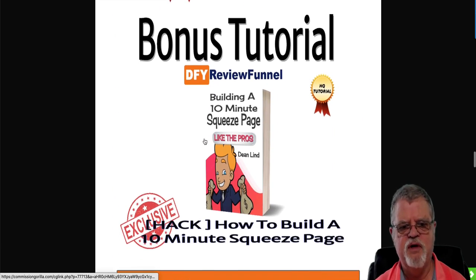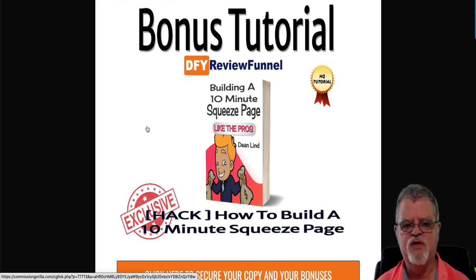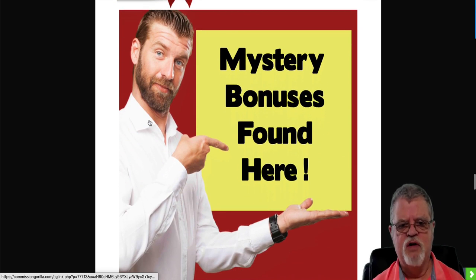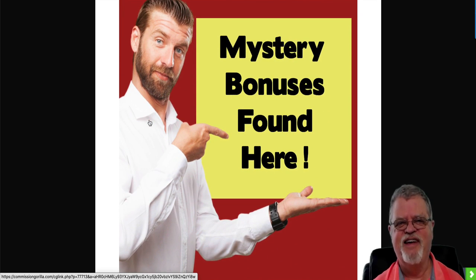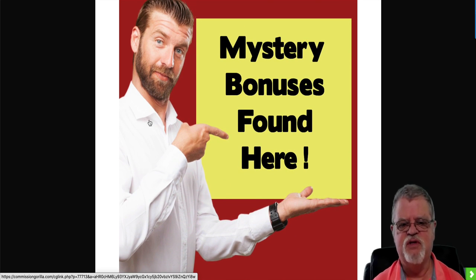Bonus number two is going to be building a 10-minute squeeze page like the pros. You'll see inside Done For You Review Funnel that they do provide you with squeeze pages, but it's always good to know how to create your own, and this is going to show you how to build a squeeze page. Bonus number three — you won't find many other people doing this — is a mystery bonus.